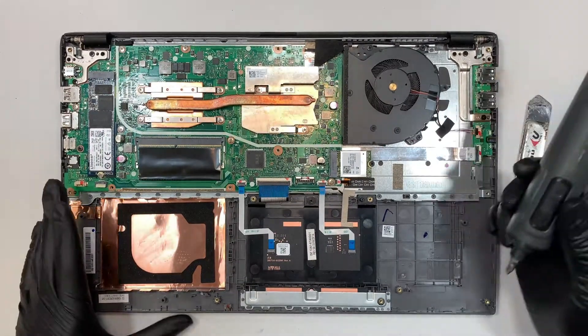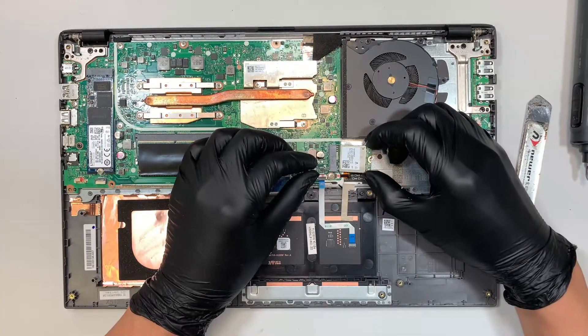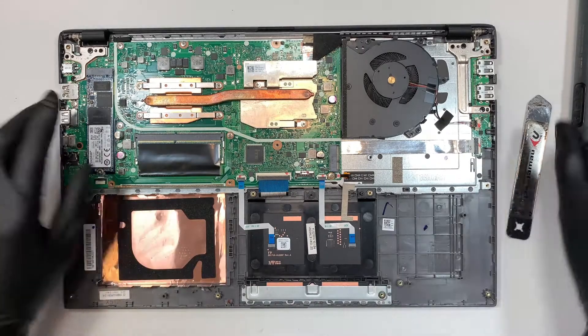The next step is to disconnect the Wi-Fi card. Remove that one screw and slide it to your right — that's how you remove the Wi-Fi card. Pretty straightforward.